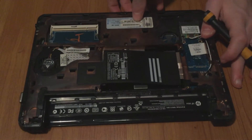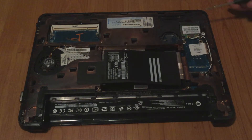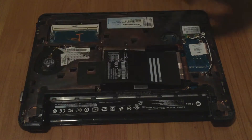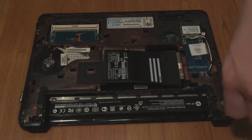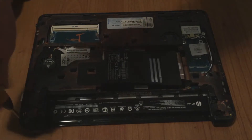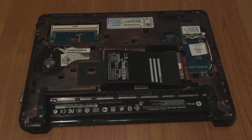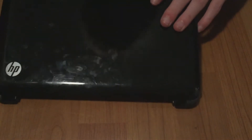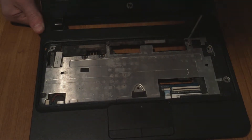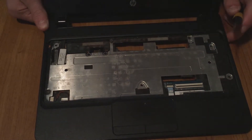The next step is to remove the screws here, here, here, here, here, here, and here. I'm just going to do that real quick. With all the screws removed, I'm putting them to the side. Then open up the laptop again and remove this screw, this one, this one, this one, this one, this one, and this one.